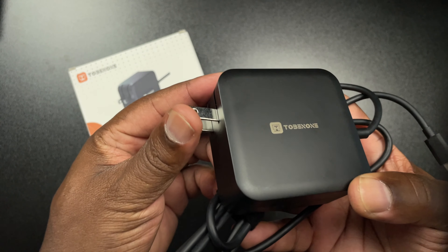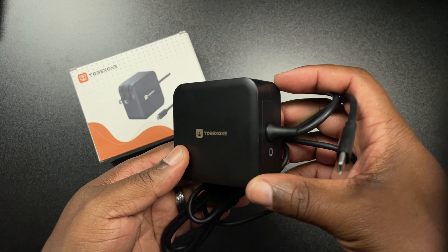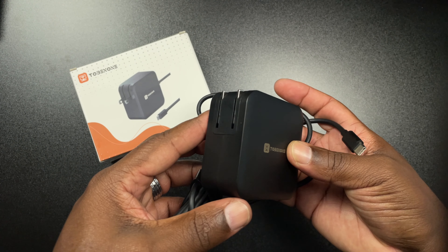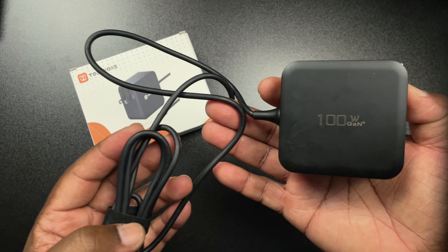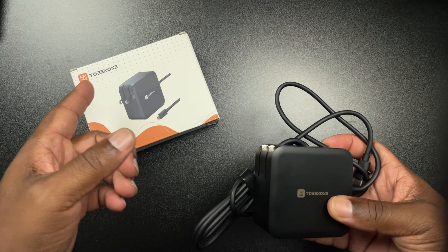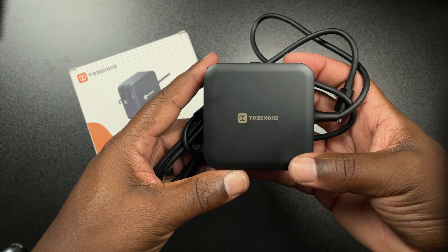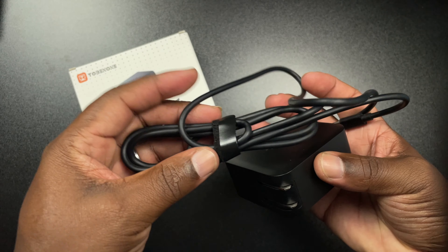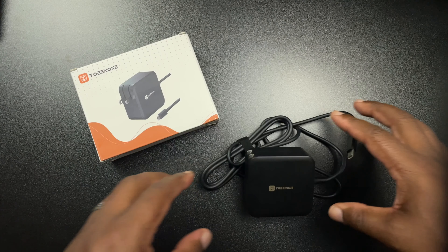There you have it — the Tobinon 100 Watt charger. I think this charger is going to be good to go. I didn't have any devices that can pull in a lot of power to show off that full 100 watts, but if I come across anything in the future I'll come back and plug those in. Shots out to Tobinon for sending this out — I really appreciate it. If you found this video helpful, don't forget to like, comment, and subscribe. It's been your man Jay, and I'll catch you guys in the next video.